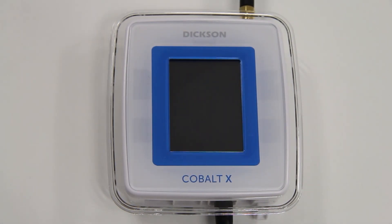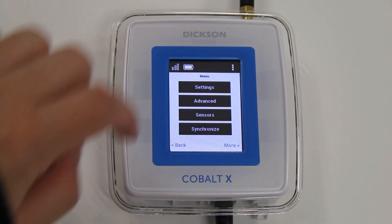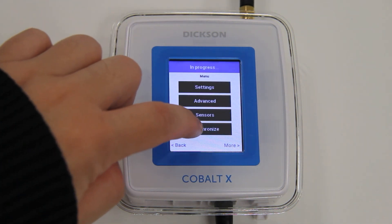The first step is to synchronize the data on the unit with the server. Press the menu icon, then press Synchronize and wait for that operation to complete.